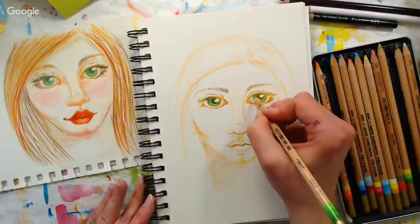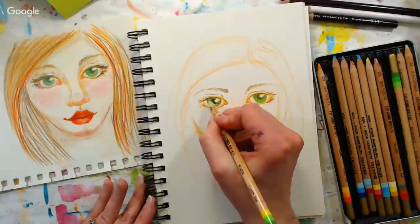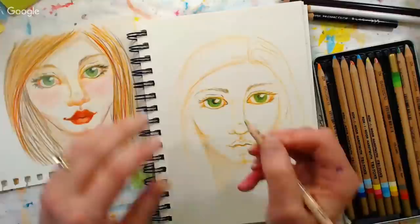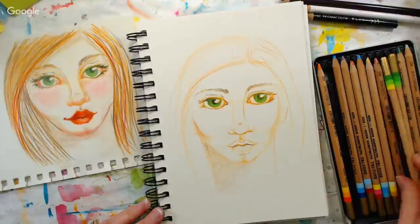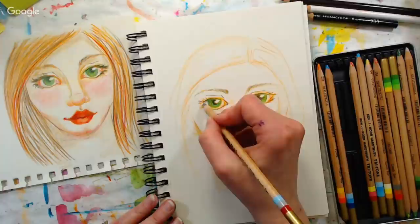I honestly wish they had the larger set at AC Moore when I bought this — I think it would have been very beneficial to have more colors. I'm using this color here that's got some yellow in it, and I'm kind of putting the strokes in lines toward the iris. I want to get that texture in. Now I want to get some of the color of the white of the eye — this color actually has red, gray, and blue, so it's perfect. I'm gently coloring around the edge of the white of the eye.